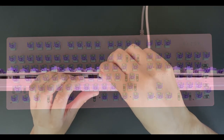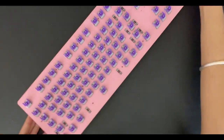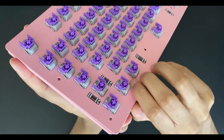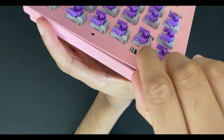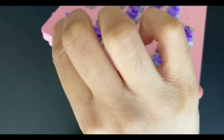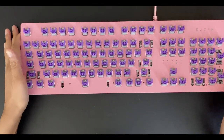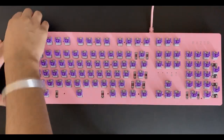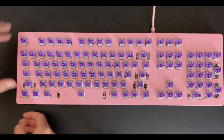Unfortunately, after I finally finished unscrewing and fiddling around with it a little bit, I realized that there's some sort of adhesive on the top right and left corners of the top plate, which prevented me from opening it up. I was not trying to void the warranty in any way, so I stopped right away and unfortunately couldn't get it open. At that point I decided to just screw it back together and move on with the video.